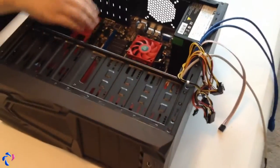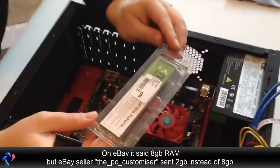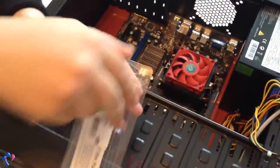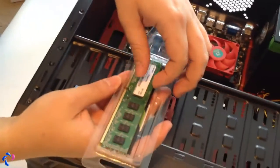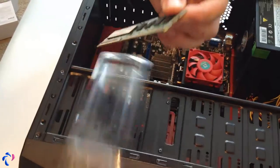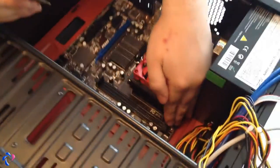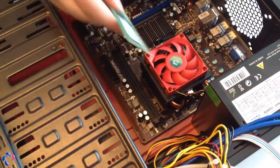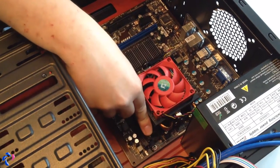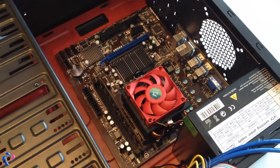Next we're going to put the RAM in place. This should actually have 8GB of RAM, but unfortunately there was some mistake in the order so we only have 2GB at the moment — but it will be replaced. Try not to touch the pins. The RAM can only go one way — first undo the clips, make sure it goes into the channel, and just push it down until the pins click in place. Make sure they're tight enough.